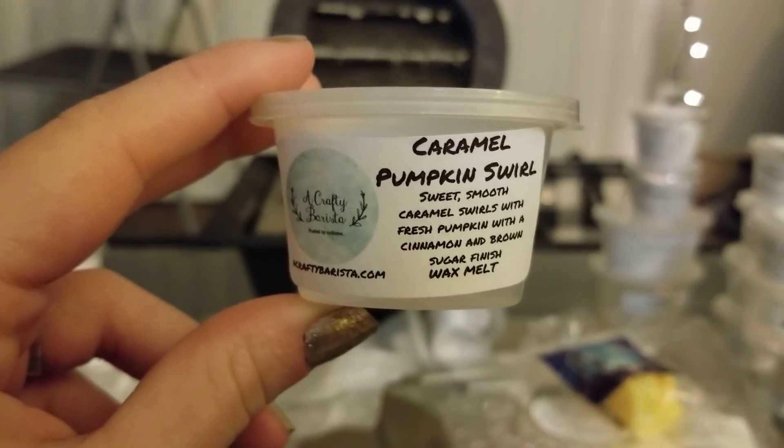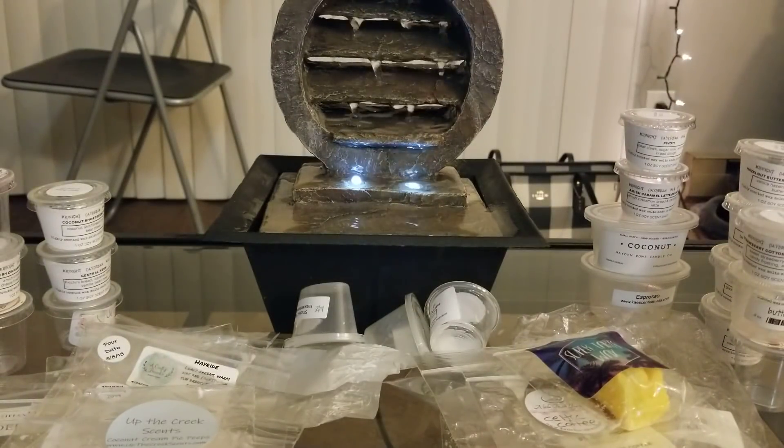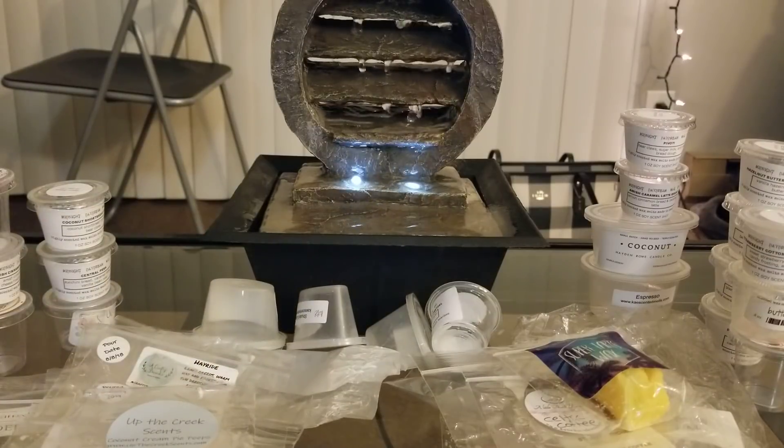The last one is Caramel Pumpkin Swirl from A Crafty Barista — sweet smooth caramel swirls with fresh pumpkin, cinnamon, and brown sugar. I really liked this one; it was really good. It's so funny how different this is from K's Strudel and Spice even though they have very similar scent notes. I like both of them and don't prefer one over the other — I'd repurchase both. This one was like a six or seven out of ten for throw. That's everything! Thank you guys so much for watching. I know these can get repetitive so I try not to do them too often, but thanks for watching and I'll catch you in the next one!